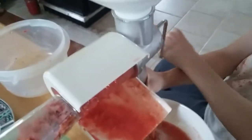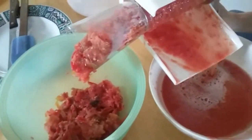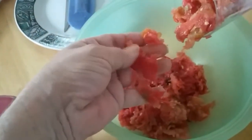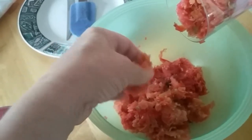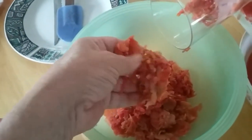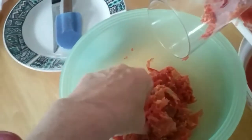We're going to keep going until we get all of our tomatoes processed. As you can see, all that is in here is seeds and peels — and that's not really a waste product. This is going to go to our chickens, and they are going to go nuts when they see this. Our chickens love this.